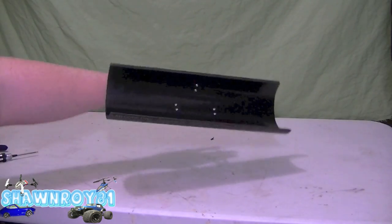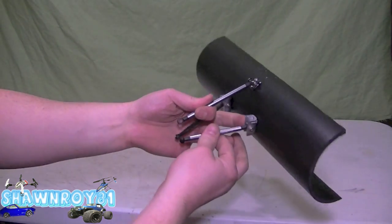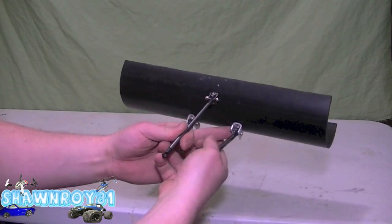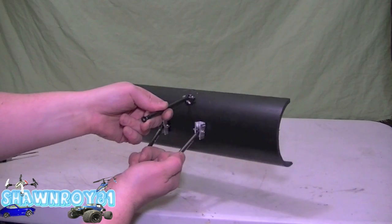There's a basic concept — you're going to have two stationary links at the bottom onto the frame, and the top pivot point will be connected to your servo. With that, the plow will pivot and raise off the ground.